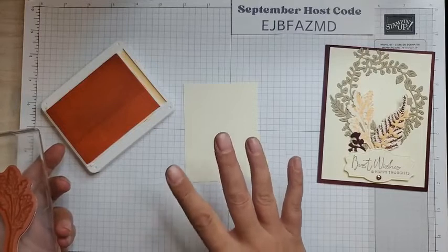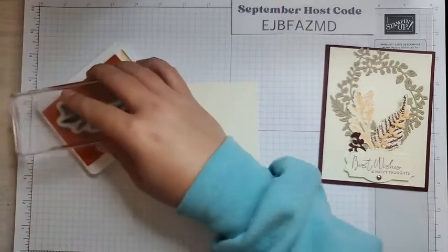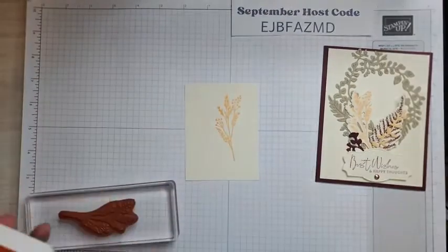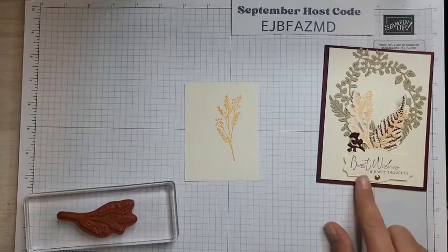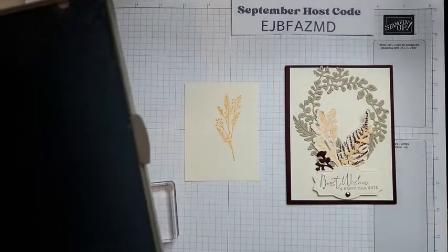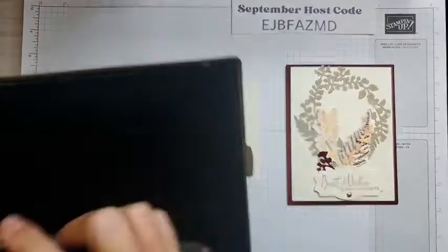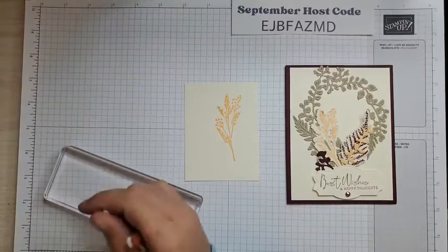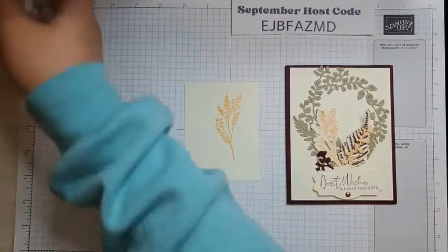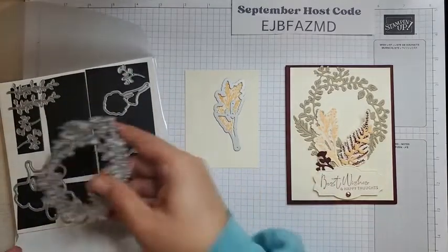I'm using very vanilla today. I know I'm always using basic white, but very vanilla is such a nice neutral color. I feel like it's more muted — basic white is really bright, so very vanilla is perfect for a fall card. I'm just going to ink that up and stamp onto my very vanilla. I did use Mary Merlot for the sentiment and for this little ferny piece. I'm going to clean my stamp off, and then we're going to use the mini Stampin' Cut and Emboss machine to die cut this piece out. I love all of the dies in this set — if you are not into die cutting yet, that's perfectly okay, but if you are, oh my goodness, this is a good die set.